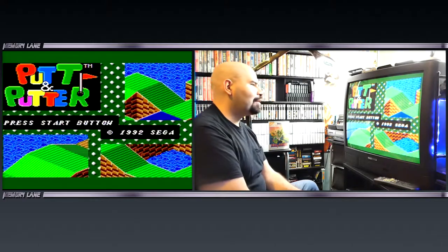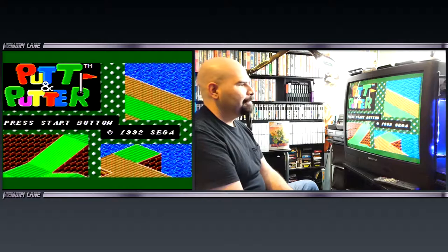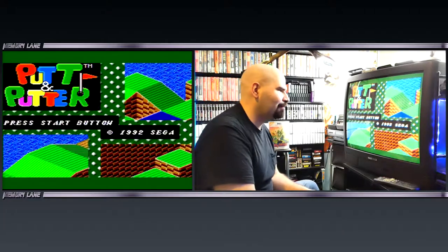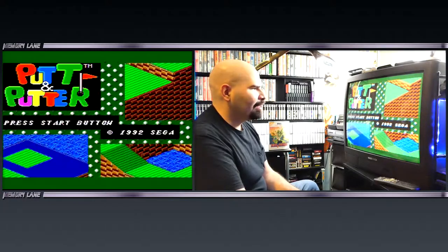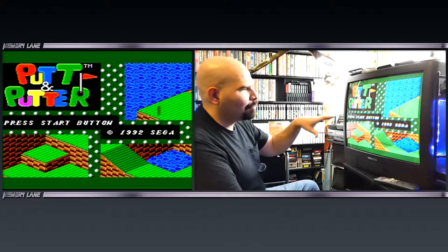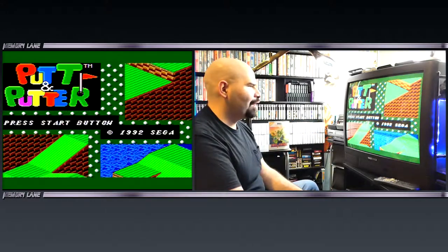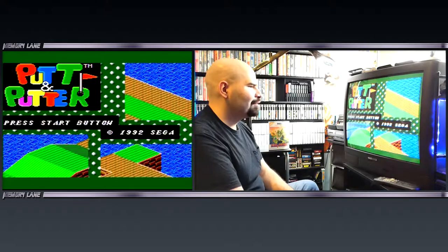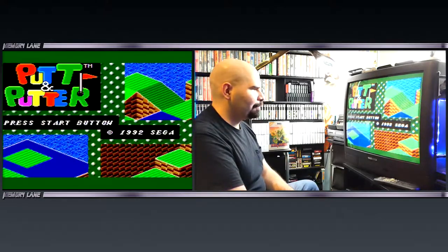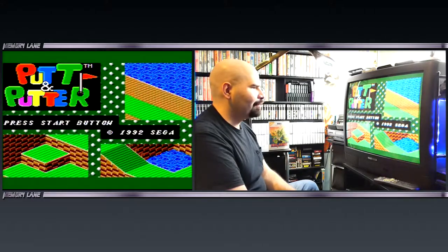That was a little bit of Putt and Putter for the Sega Master System. It's a great game — I actually really like it. It kind of reminds me of Mini-Golf and Marble Madness combined together. That's kind of what I'm getting the vibe from, and it's pretty fun. And it's two players — so if you have a Sega Master System and you want to play a great two-player game, that is it right there.